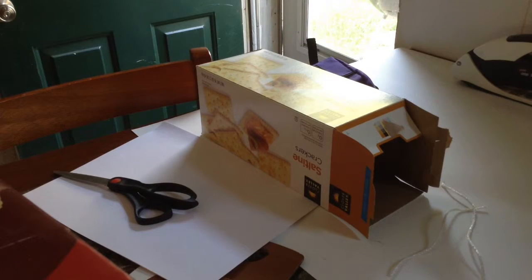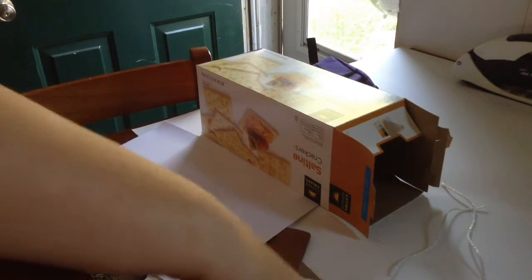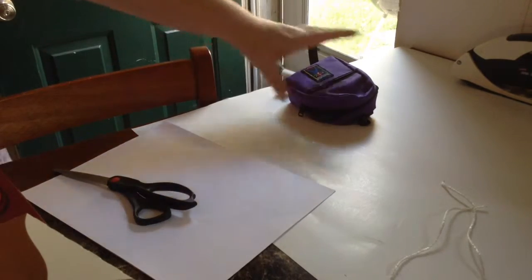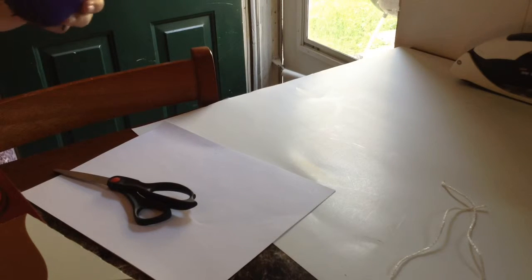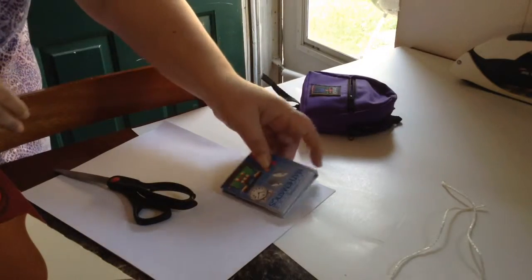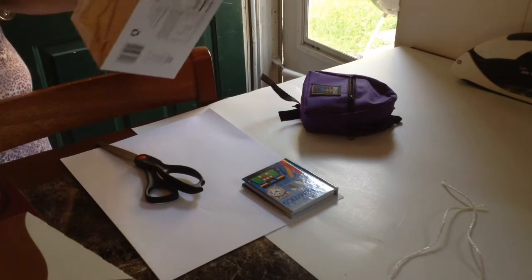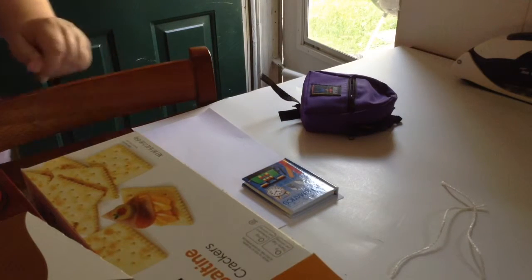Hi guys, it's Shelbree AG and I'm about to do another Tuesday tutorial. This week we're going to be using cardboard — you can use any kind you have. We're going to be using the book bag and the books inside for size comparisons. We will be cutting out and making folders, so let's get started.